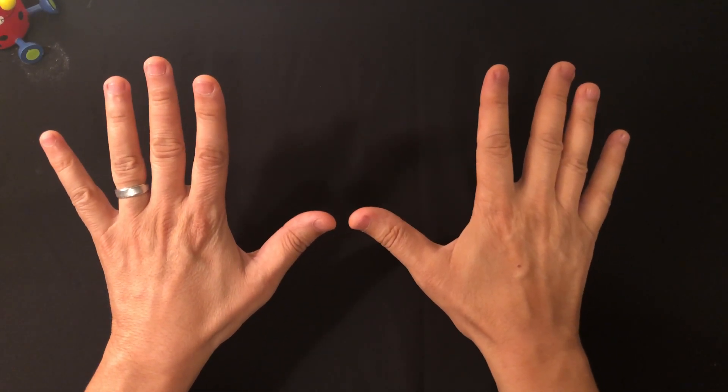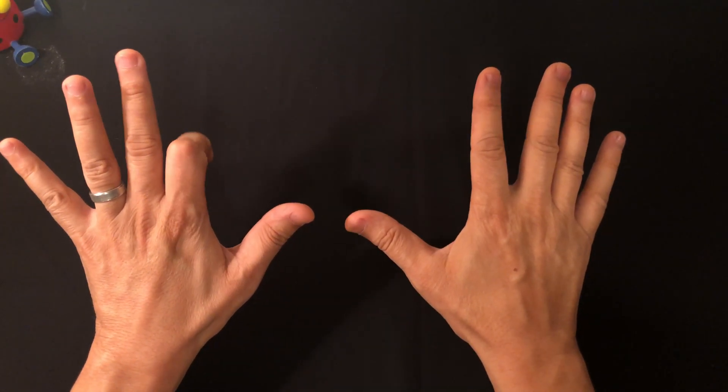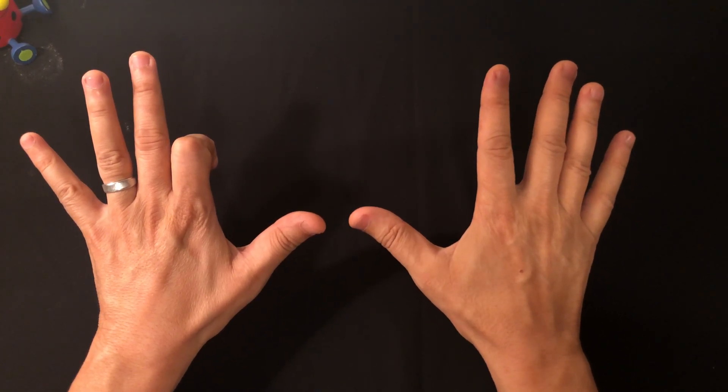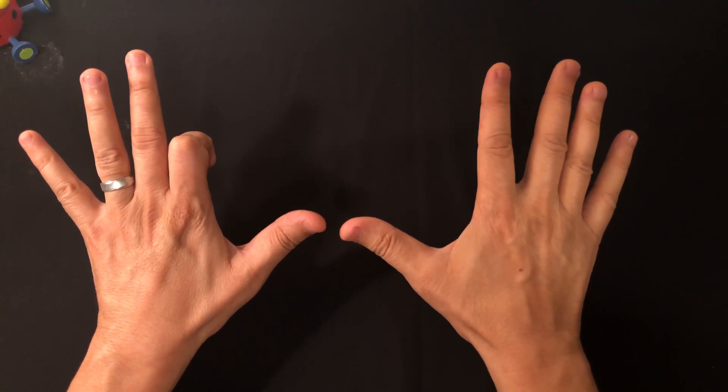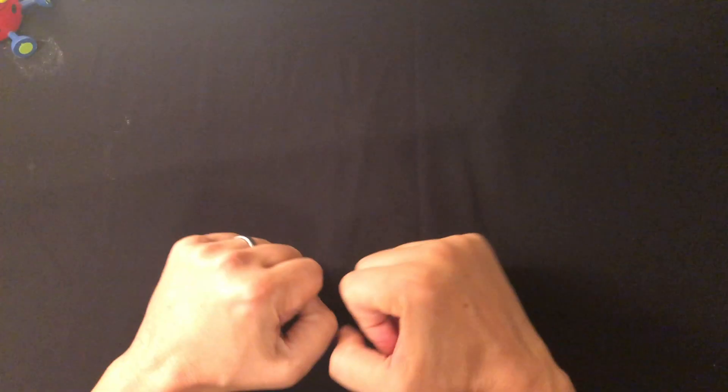Let's do four times nine: count one, two, three, four and close. Now you have three on the left side and six on the right side, so that's 36. That's the nine trick. Now how about six, seven, and eight?